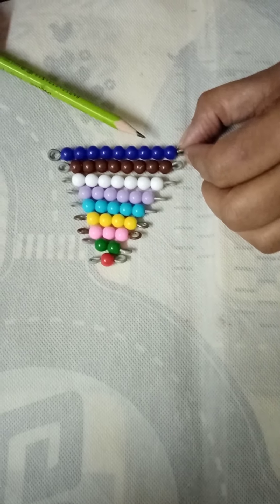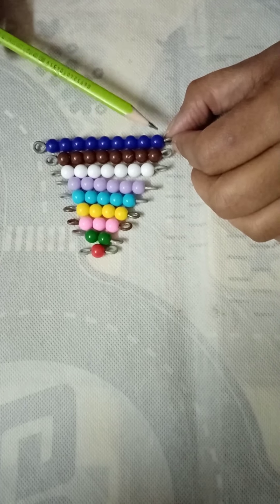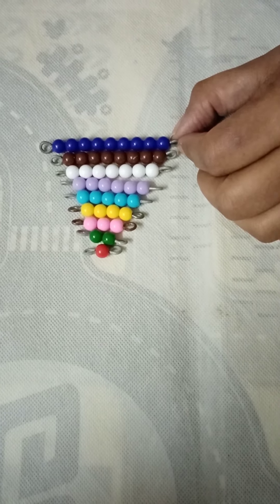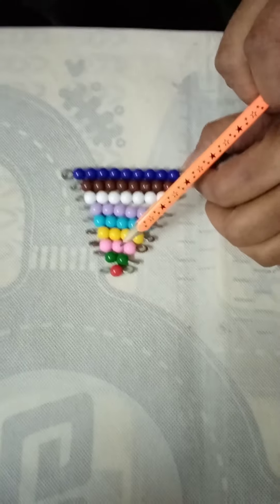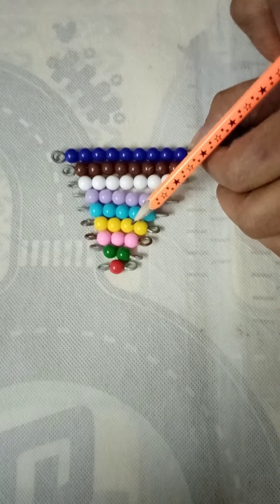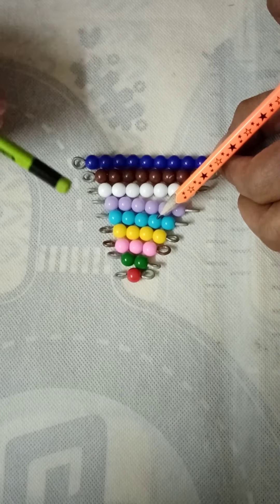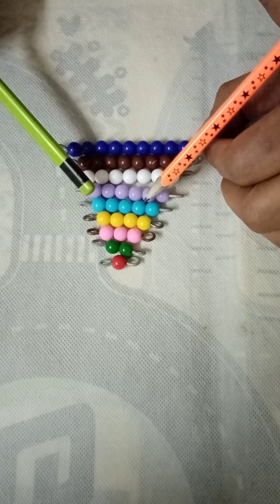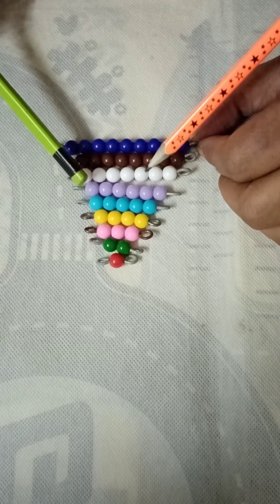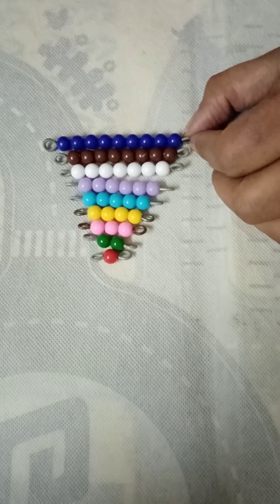Now count these: one, two, three, four, five, six, seven, eight, nine. So this is the bar of nine. So we can say: this is bar of one, bar of two, bar of three, bar of four, bar of five, bar of six, bar of seven, bar of eight, bar of nine.